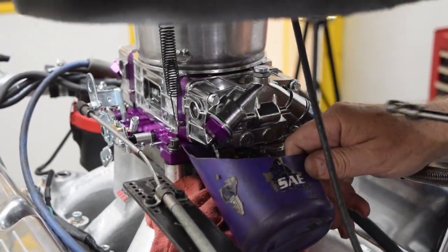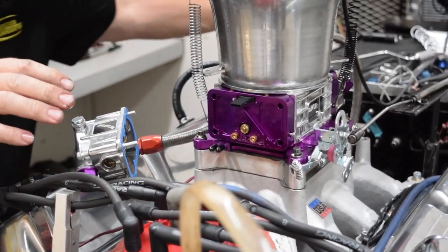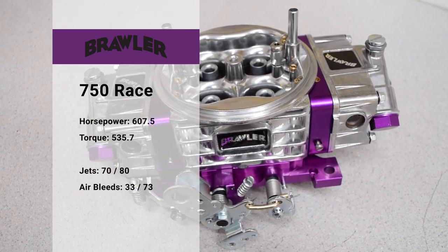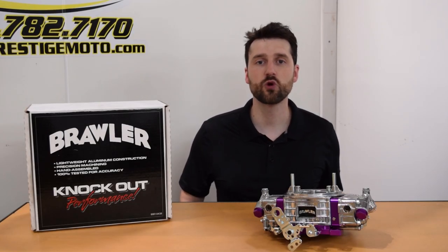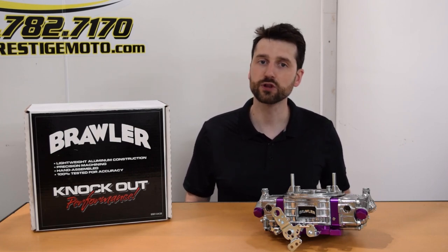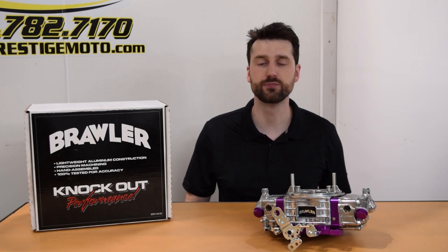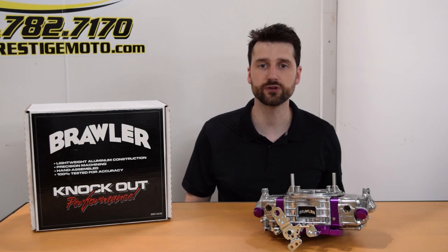We got a rich fuel curve as expected and went through two rounds of adjustments, ending at a 70/80 jet split. Power numbers are very close to the Q-series carb, twisting out 535.7 pound-feet of torque and 607.5 horsepower. The Brawler shows slightly more airflow, but it's not significant enough to make any determinations. Fuel flow is also higher. Without performing further testing on the flow bench regarding booster sensitivity, we attribute the difference to booster placement. Still, the difference is not enough to pick apart for a street strip carburetor.